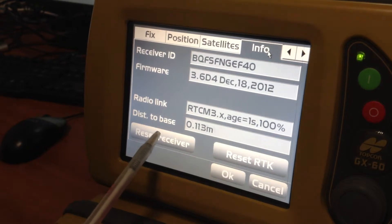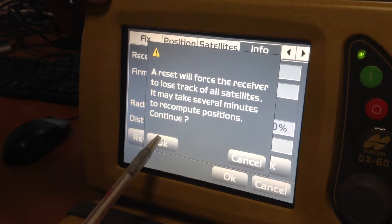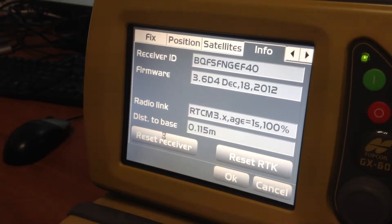So what we do here is just click on that, it comes up with a warning note telling you if you want to continue — go okay, and let it go.